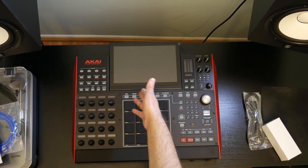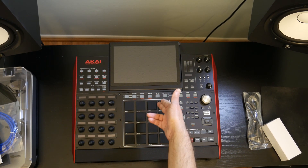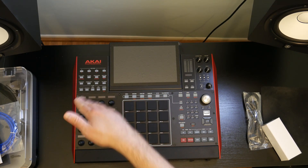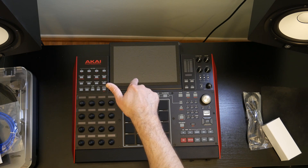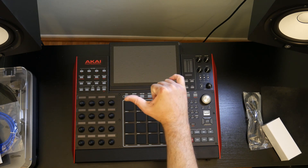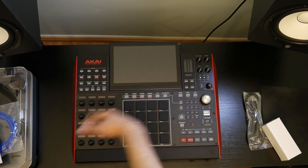So this has been the unboxing of the Akai MPC-X. If you enjoyed the video, give it a thumbs up. Stay tuned for more videos about the Akai MPC — I have a whole backlog of videos about the Akai MPC Live on my channel, so check that out. My name is Matthew — continue creating music and we'll talk soon.